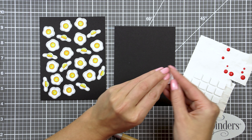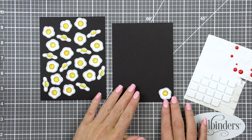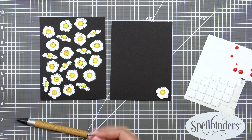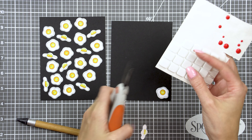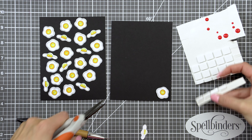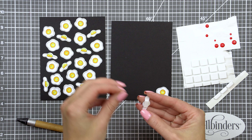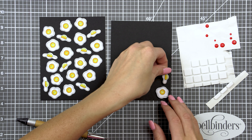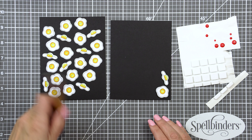I arranged my images on the black panel and realized I didn't have enough eggs to cover the entire panel. I used my Crystal Katana pick-up tool to pick up the pieces from the desk and help me position them on the paper. It's an expensive tool but a very helpful one — I use it all the time to pick up and position little sequins, droplets, and little die cuts like these eggs. It's also fantastic for inlay die-cutting where you have many pieces to inlay into your background.